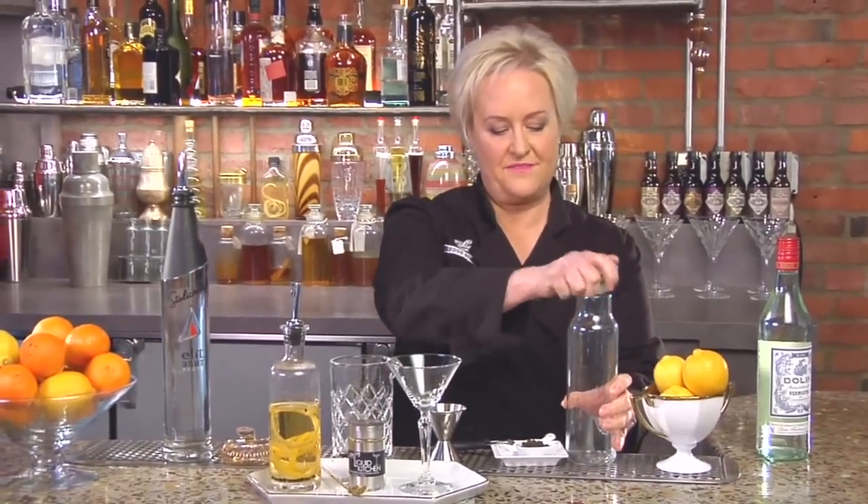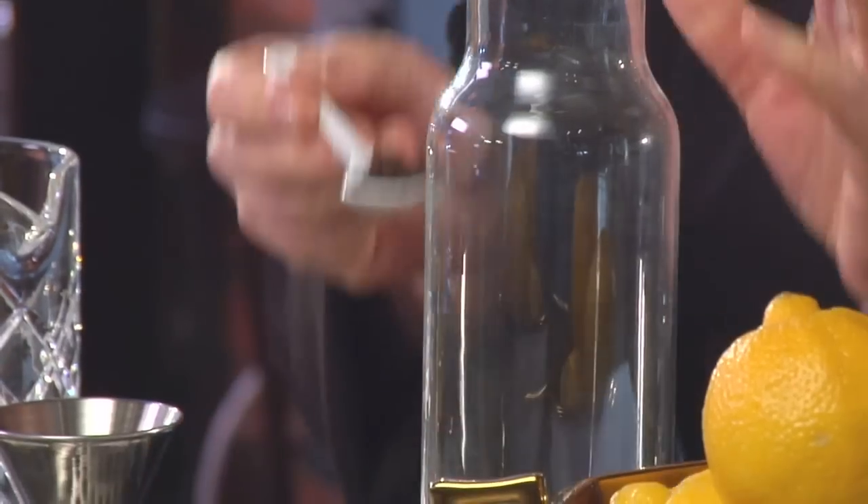I'm Kathy Casey and welcome to the Liquid Kitchen. I'm going to be making the Gold Martini today. First we're going to start with a lemon and pepper infused vermouth, so I'm going to add about 24 peppercorns, which is about a half teaspoon or so.